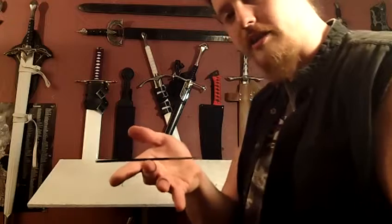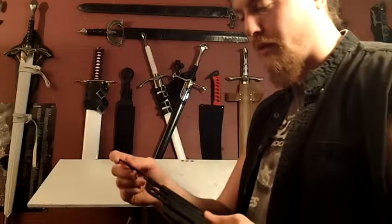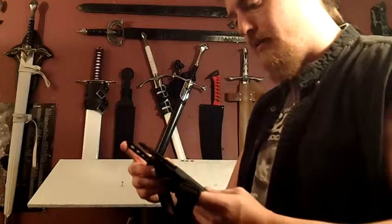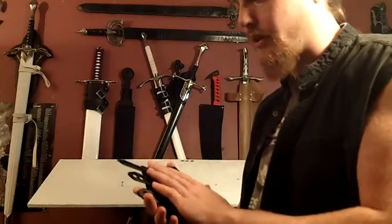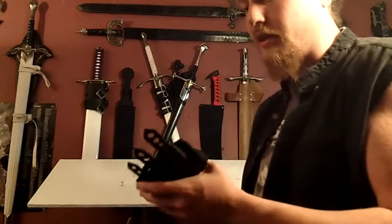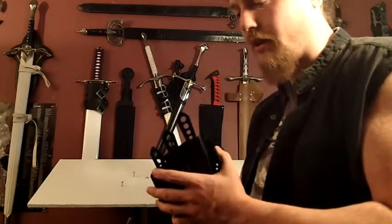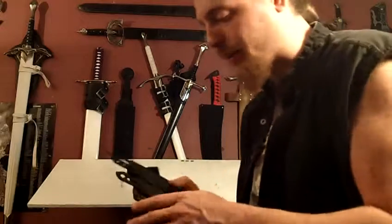I don't know the exact weight, but they obviously built these with care and had lots of different purposes in mind. They wanted it to be versatile and practical. This is a good self-defense weapon. Obviously don't go walking around with it visibly, but if you have a CCW you can carry it — you just can't be visible to the public.